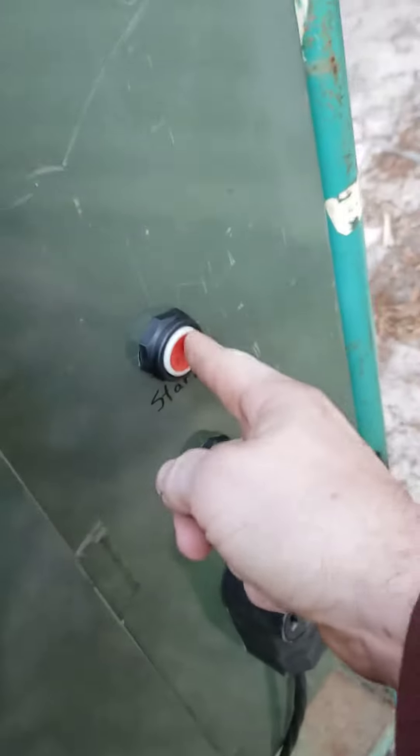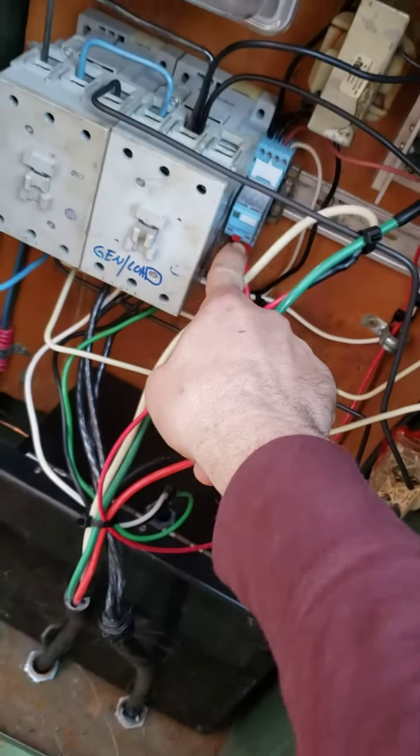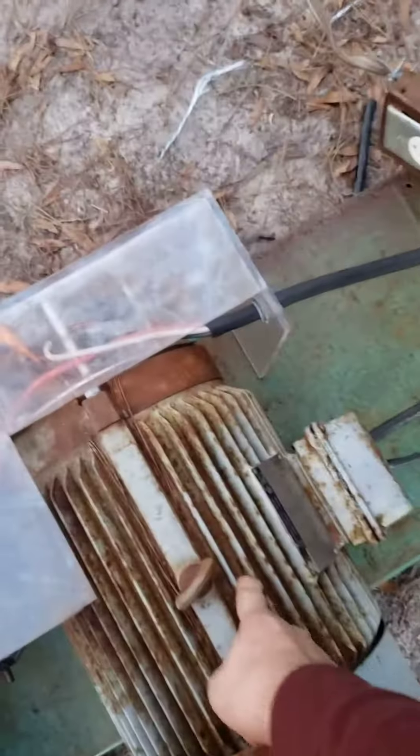This activates this, which turns this on. When this gets this up to speed, that switch flips and activates that guy, which disconnects this and activates this, keeping this going. Let's hit the button.